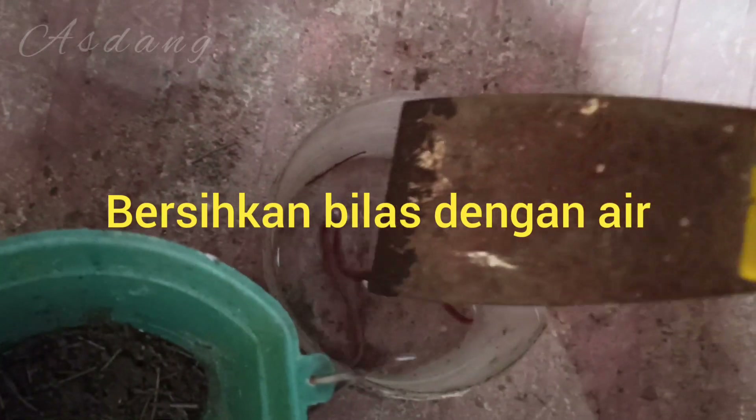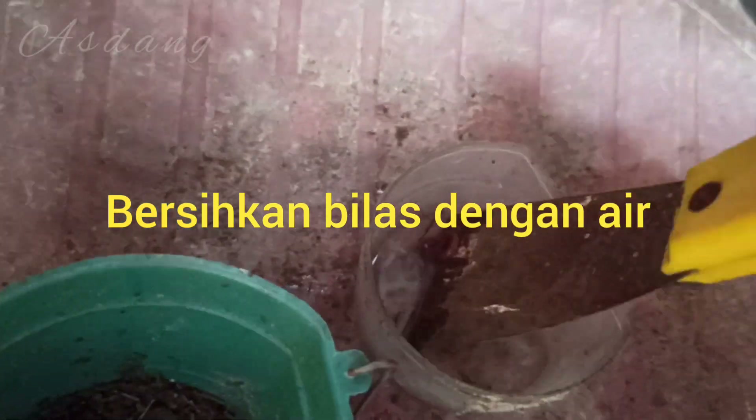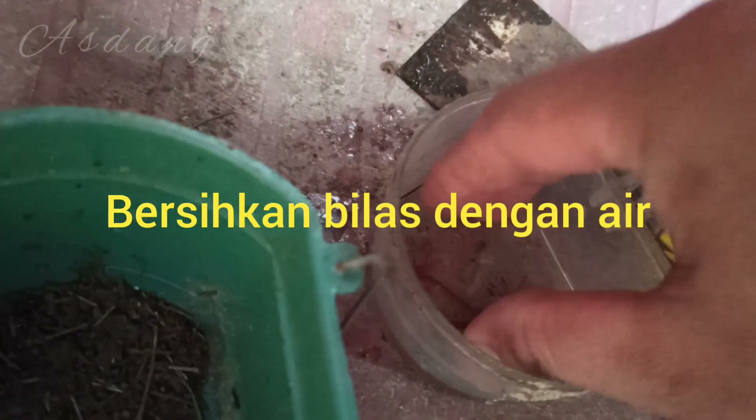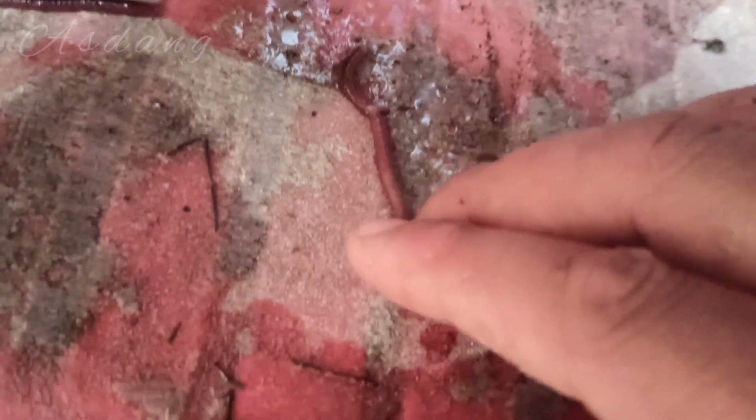Ini saya sudah dapatkan cacing yang tadi, sudah saya bersihkan dengan air. Kalau saya pribadi, saya bersihkan dengan air karena belum tentu bakteri di tanah itu baik. Siapa tahu banyak virusnya, kita tidak tahu. Namun ada beberapa konten di YouTube channel lain, mereka langsung saja memberikannya tanpa dibersihkan, masih berbalut dengan tanah. Kita tidak tahu cacingnya makan apa, lalu langsung diberikan ke murai batunya. Menurut saya itu salah, tapi kalian bisa menilai sendiri.